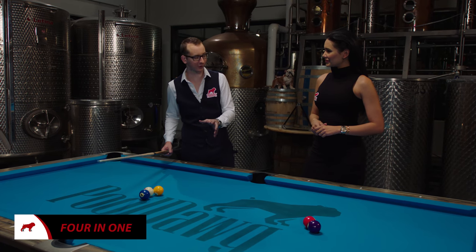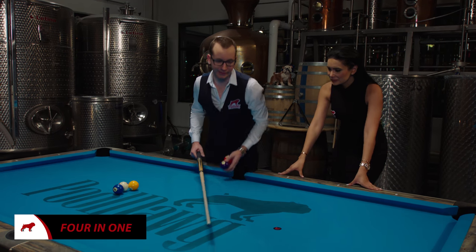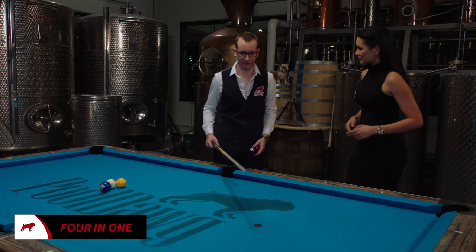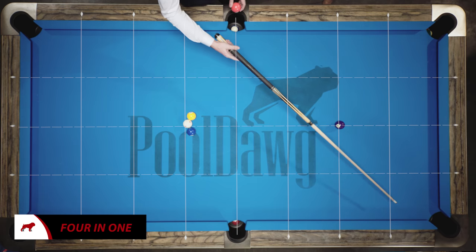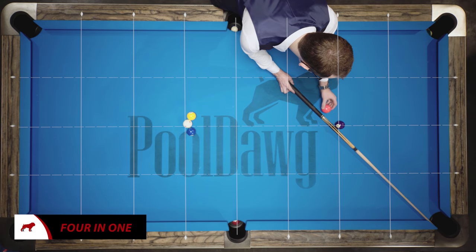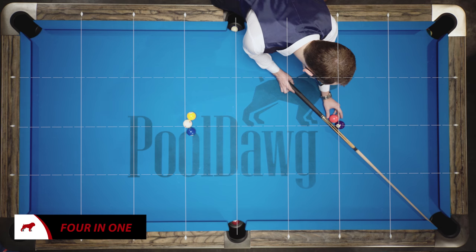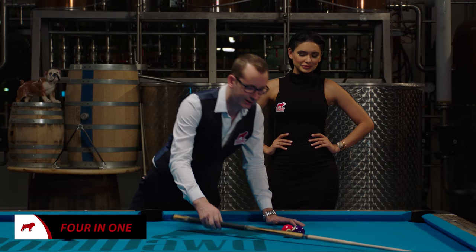This first one is one of the first ones I ever learned. It's what we call the 4-in-1 shot. So to do that, all you gotta do is put the 4-ball here on the middle, like if you're gonna set up a rack. Then you're gonna take your cue, put it right here in line with it, make sure your cue touches the 4, and then you're gonna put the 3-ball touching the 4. It's very important these 2 balls are touching, so make sure there's no space in between.